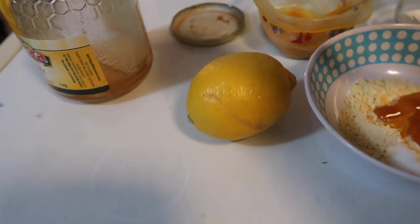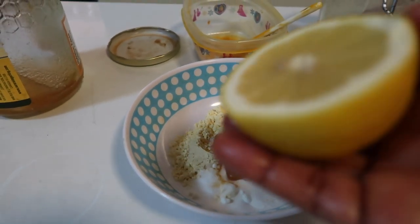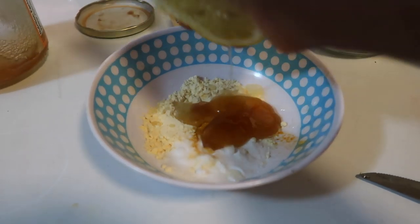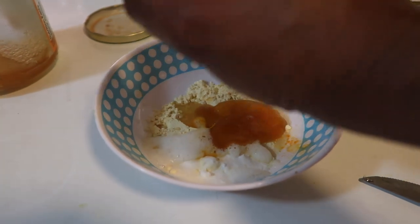So we need to cut this lemon in half — you don't need the whole thing. I cut my lemon and I'm going to be squeezing the juice. You need the whole juice out of the half lemon.